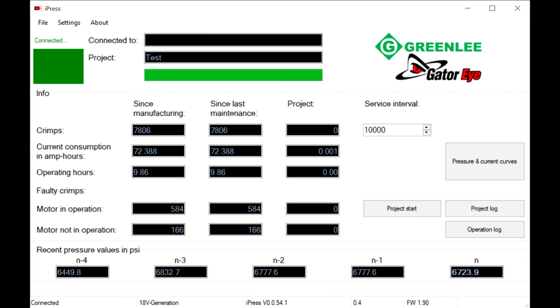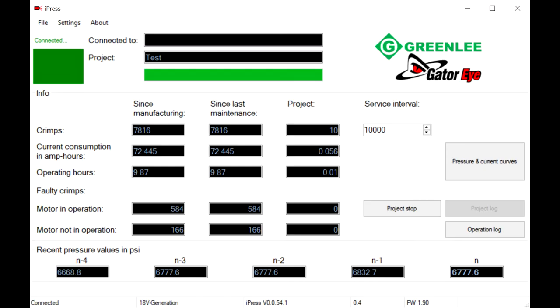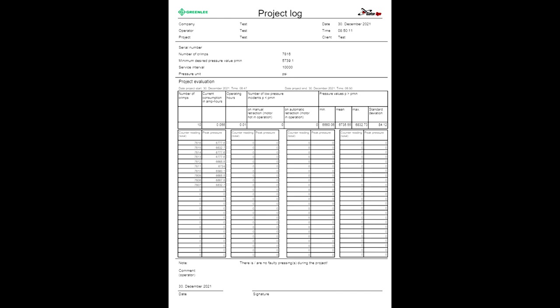To test the tool, connect it to the Gator Eye and in the Eye Press software click the button that says 'Project Start.' Fill in the information, click Activate, and the top bar will load in yellow. It will reconnect to the tool and show a green ready status. It is then safe to remove the Gator Eye. Run the tool 10 times to full pressure, then connect it to the Eye Press software and click 'Project Stop.' It will show the status and info of the test — click Continue and it will load a full PDF of all specs. If it says no faults found, the tool is consistently within pressure. Done.